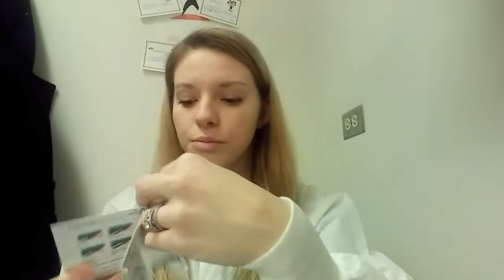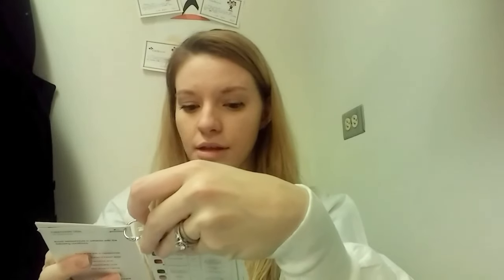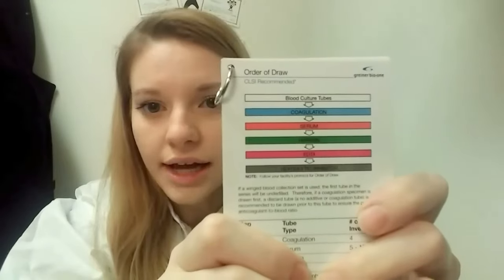Those would be like the light blue tubes, and just a little bit about collection and things like that. So first I want to go over what is the exact proper order of draw. This is just kind of the quick rundown — it doesn't have every tube, but it has the majority of tubes that you would collect.